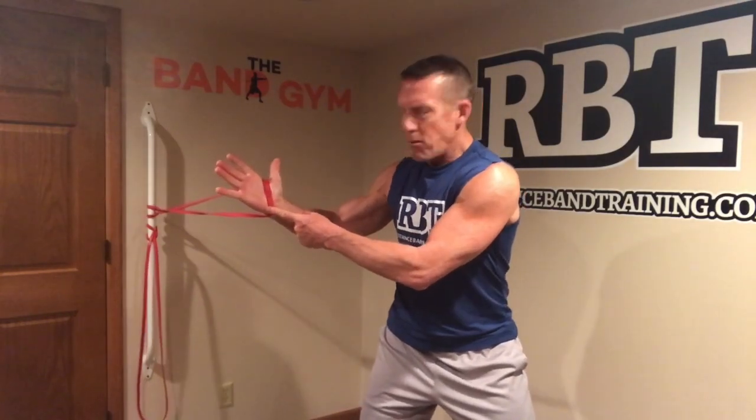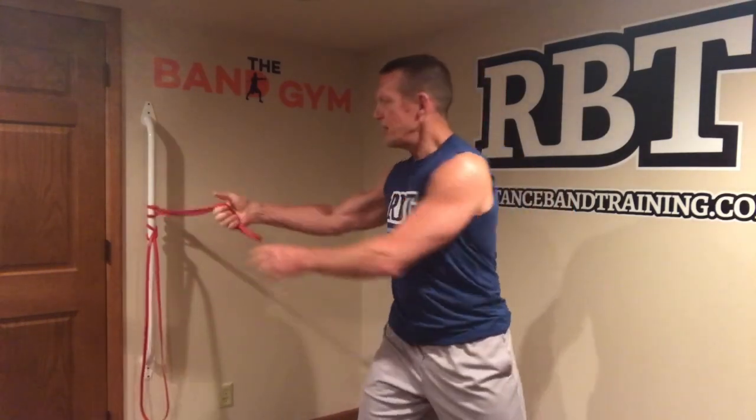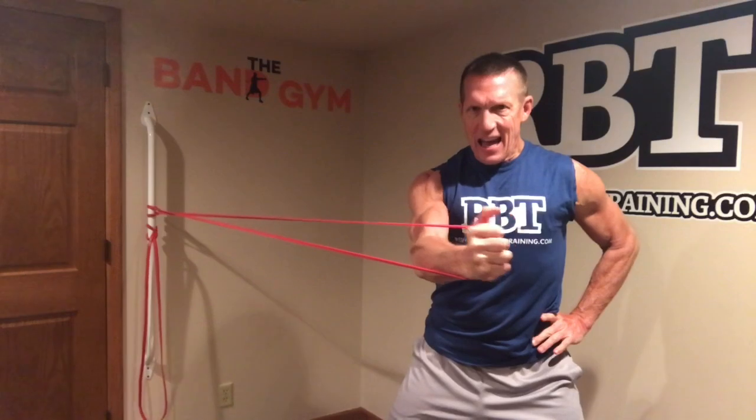First of all, just using a single band, you can hit flies doing one arm at a time. The key thing here is to make sure the band is in the palm of your hand, so that as you pull, the pressure is in the palm of your hand. You definitely don't want to be gripping the band and pulling it across like that — it's going to be uncomfortable on your hand and it's not going to be effective at engaging the muscle correctly. Put it into the palm of your hand and go ahead and squeeze and bring it back.